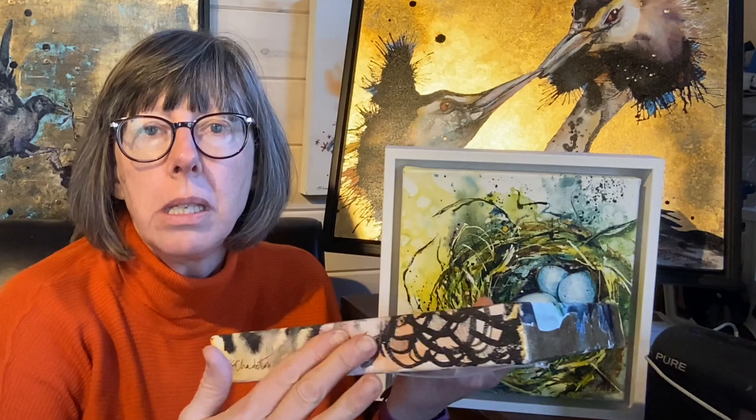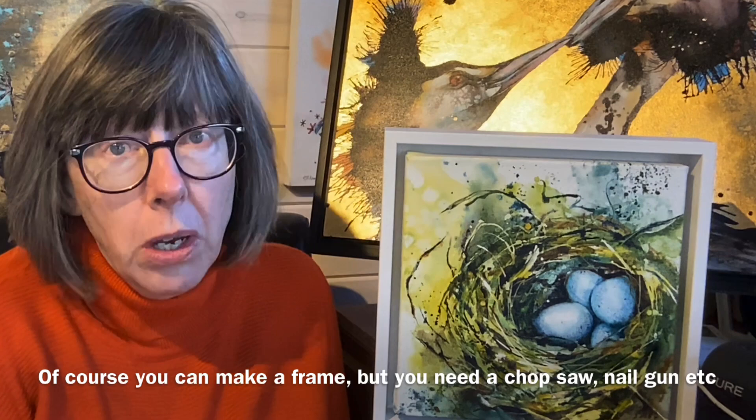If you paint on a deep edge canvas like this, whether it's in oils or acrylics or watercolours, you don't really need to frame your picture at all because you can make the edges part of the image. However, you might decide that you want to give it a little more substance, or to help it stand out from the wall that it's hung on, and to protect the edges of the painting.